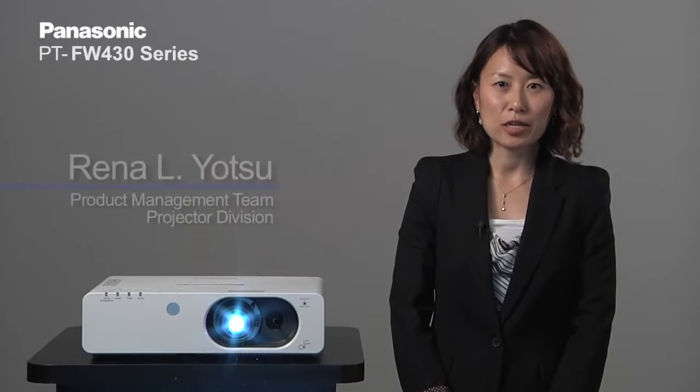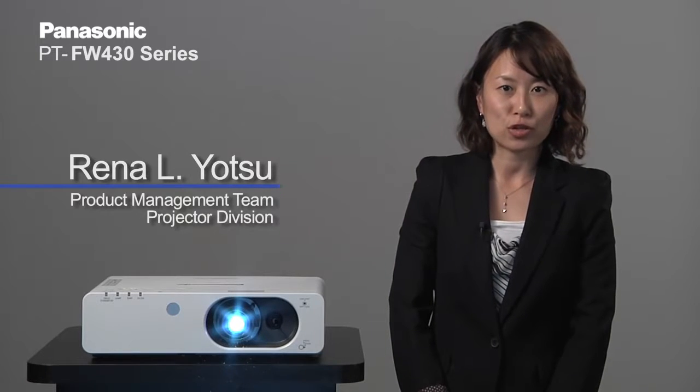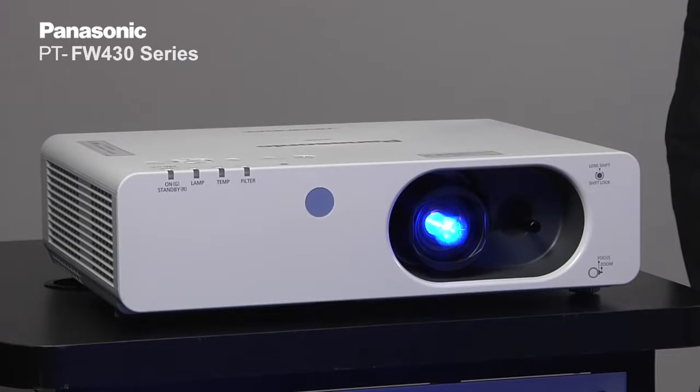Hello, my name is Rena Yeozu and I'm with the product management team with the Panasonic projector team here in Osaka, Japan. Today I'm going to explain to you a little bit about our FW430 series.